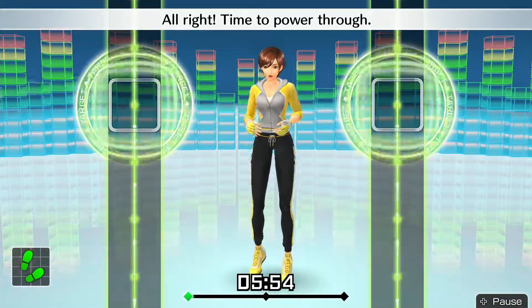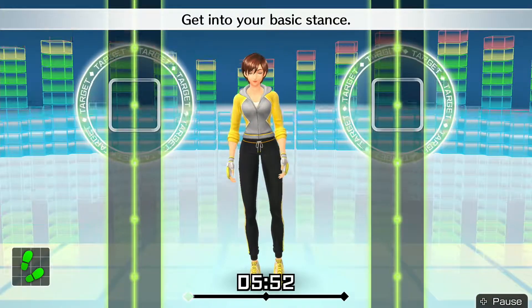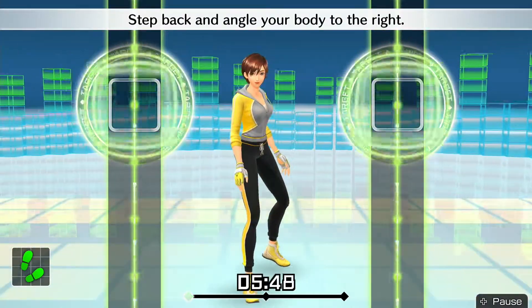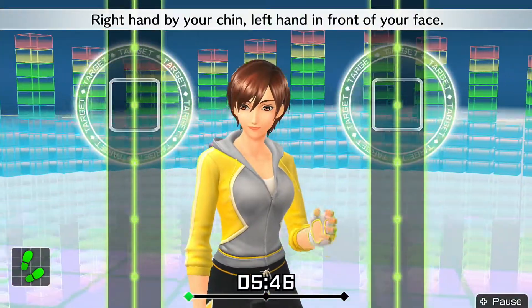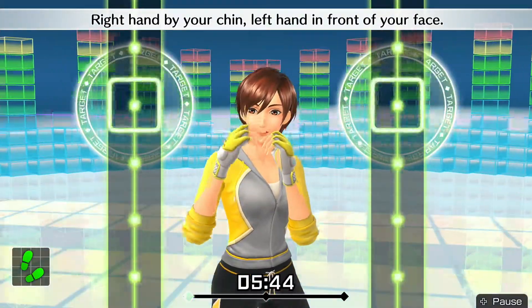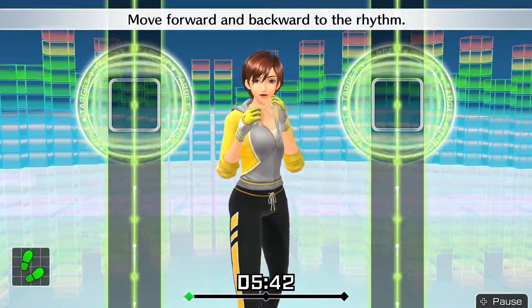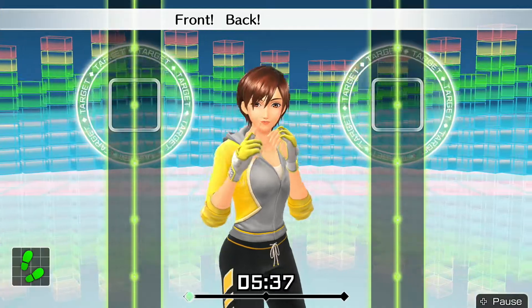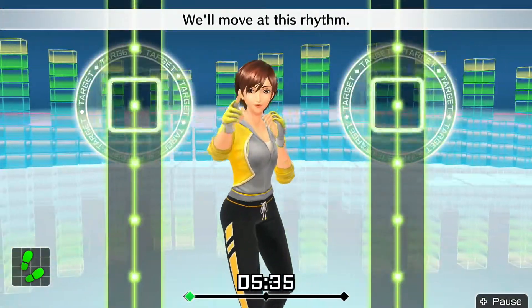Let's get started! All right, time to power through. Get into your basic stance. Step back and angle your body to the right. Right hand by your chin, left hand in front of your face. Move forward and backward to the rhythm — 1, 2, 1, 2, front, back, front, back. We'll move at this rhythm.